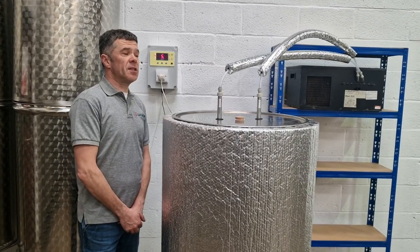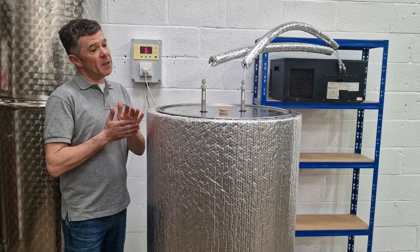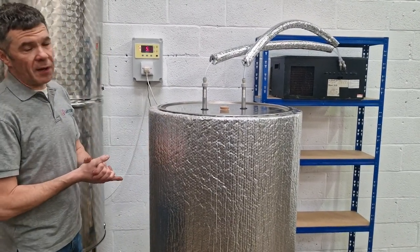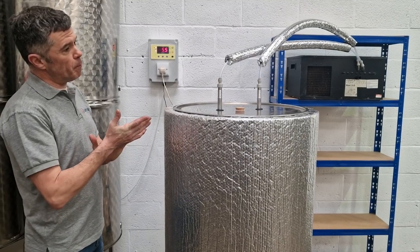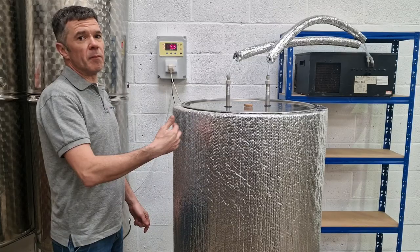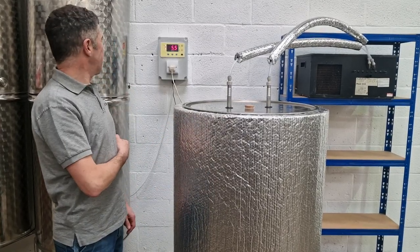Hello, welcome to Latimer Statements. Today this video is about our temperature control fermenters. This is our 300 litre version. They go all the way up to a thousand litres, but they all have the same features, focused around stopping your fermentations from raising too high in temperature and therefore causing bad flavours.